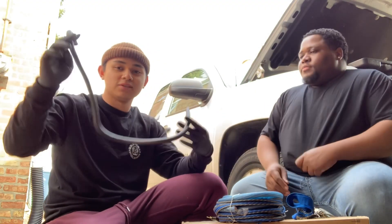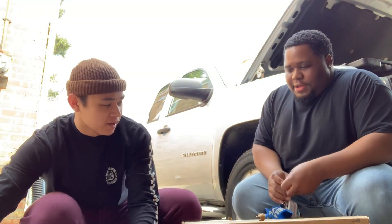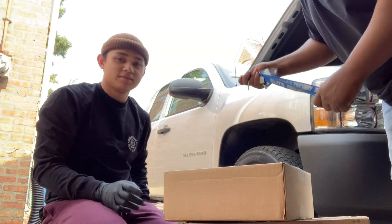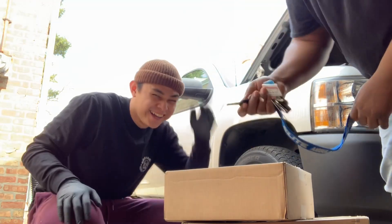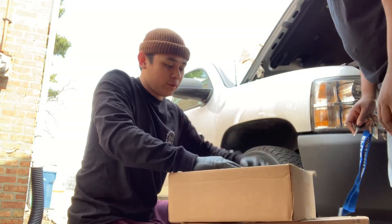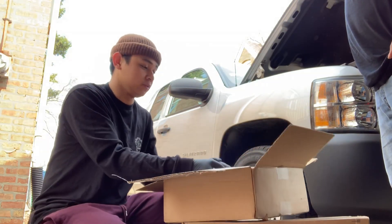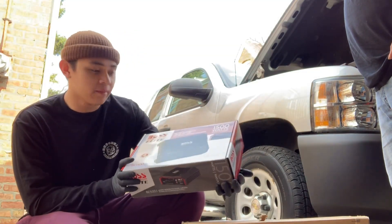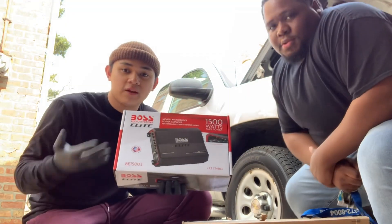Big negative too — she thick. Next up is your amplifier. We weren't trying to go all out — this is pretty much gonna be a budget build. For the price we got this for, couldn't refuse it. We have here a Boss 1500-watt amp. I don't know the exact RMS on this but it should be good for the type of setup we're going for. I will link it down below if you want to get it from Amazon.